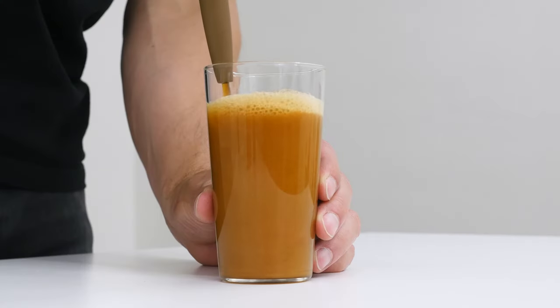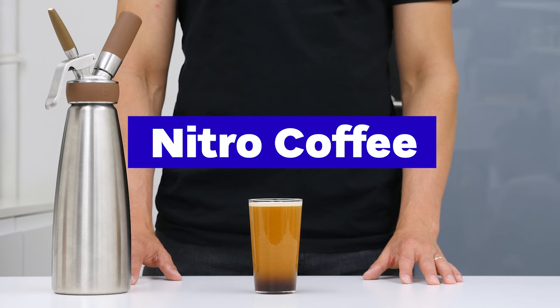I charged our cold brew coffee with nitrogen. It's in this bottle. I shake it a little bit and it should be ready right now. Hey guys, it's Aleph from European Coffee Trip and in this video I will show you how to make nitro coffee, which means making cold brew coffee and then infusing it with nitrogen. So let's get into it.